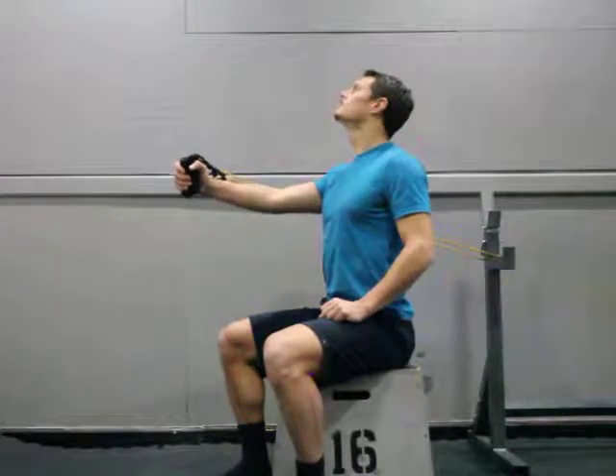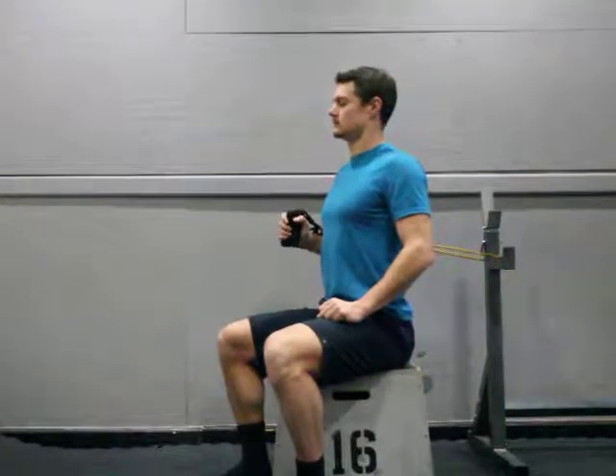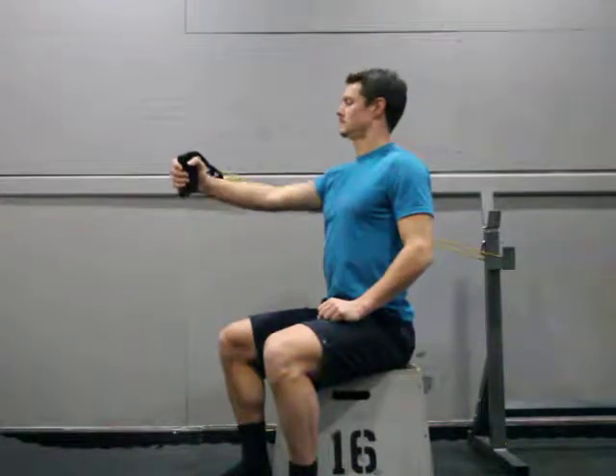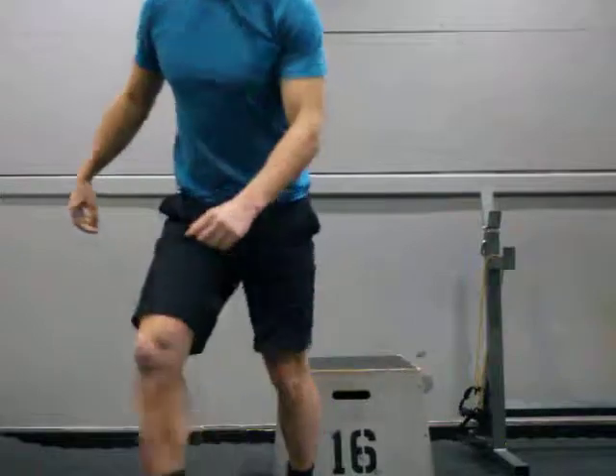Okay. So I'm going to put it in a little bit.